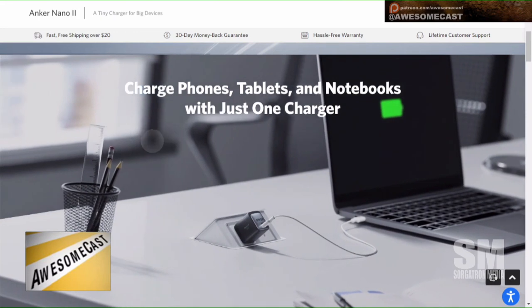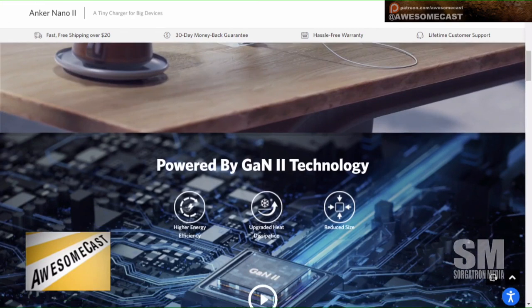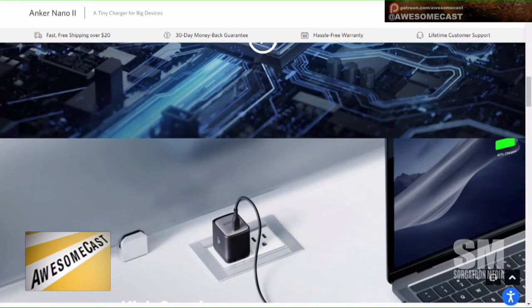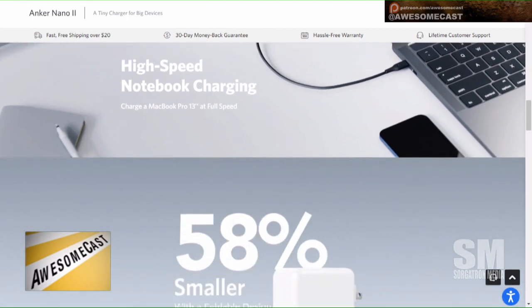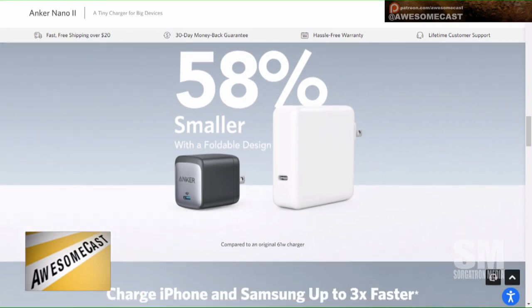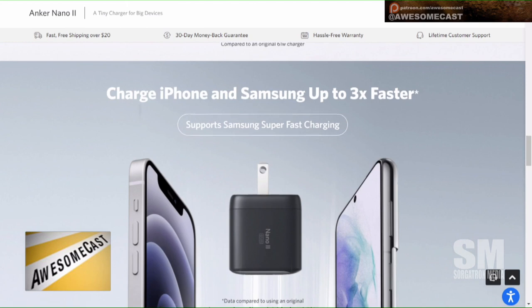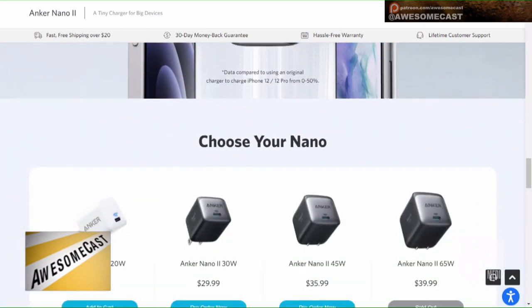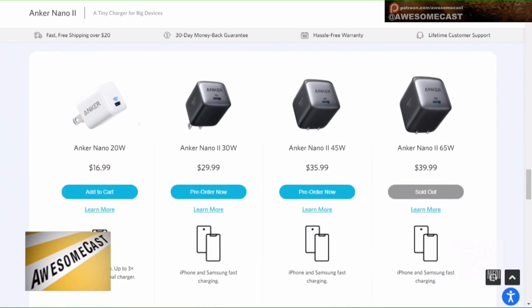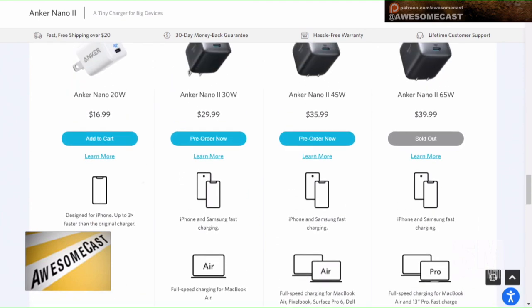The devices are actually significantly smaller than the originals, if you could ever imagine them being smaller. They come in 30-watt, 45-watt, and 65-watt versions. Most devices will charge off any of those — high-speed iPad and iPhone charging down to the 30-watt, all the way up to 65. You're not going to charge your 16-inch MacBook Pro, but you will charge your 13-inch.